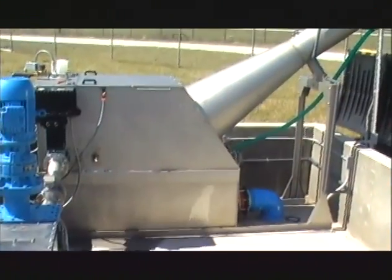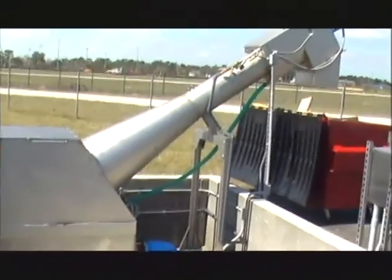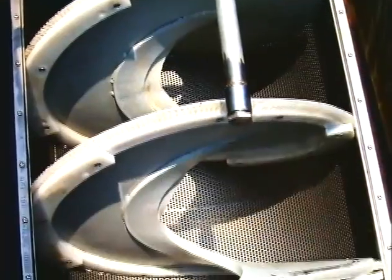Next, the flow enters the Spiralift SR's stainless steel tank where they are screened and washed by an oversized auger screen.